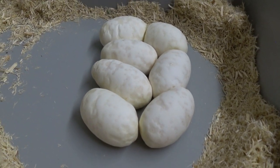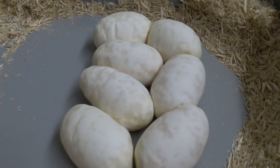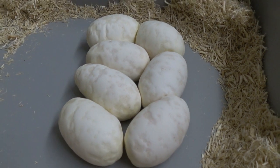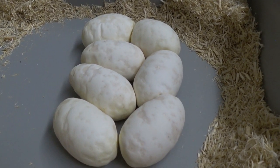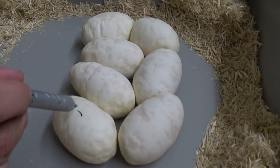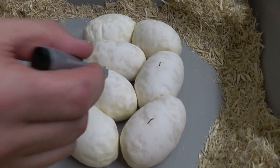Oh yeah baby! Looks like we got seven eggs — and a slug here. Definitely not bad for a first time mom.